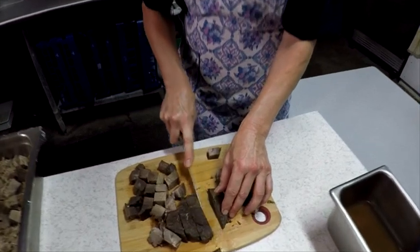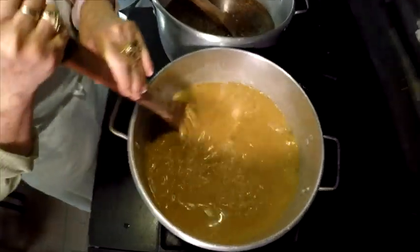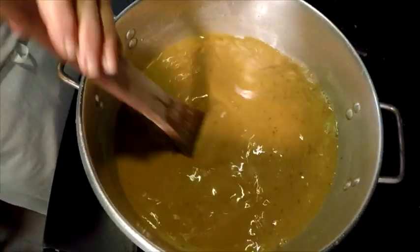Mmm, that's good. That's really good. I'm just going to eat this. Cut all the meat up, put it in the pans, get it ready for the gravy. The gravy is everything.